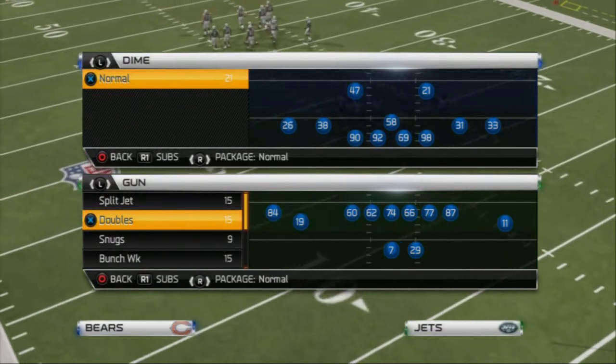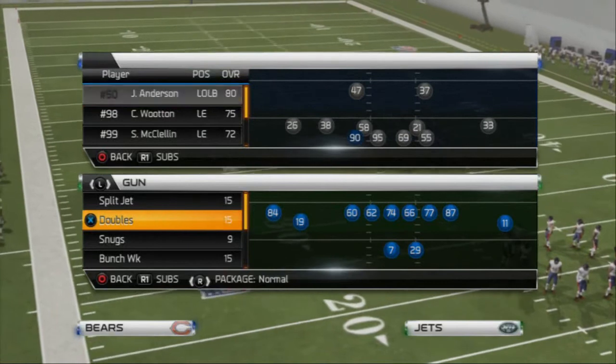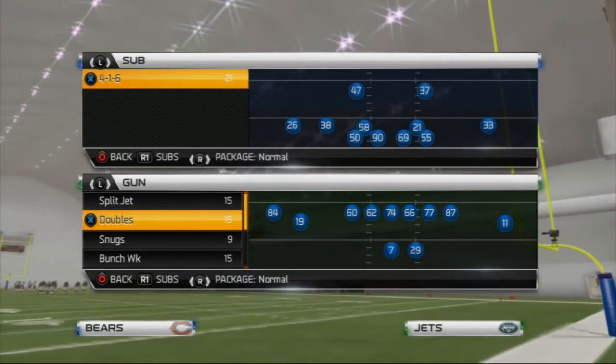What's up MAD25Gamers, in today's video we're going to be taking a look at the SUB 416 formation out of the Chicago Bears playbook. I like to sub linebackers in at defensive ends, and I put my defensive ends at defensive tackles in this situation. This is more of a heavy pass rushing package we like to use to get pressure on our opponent.